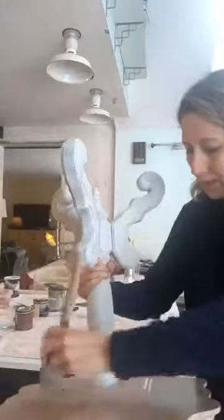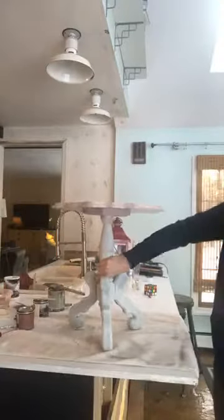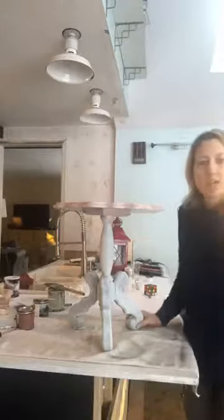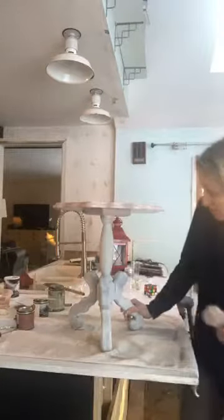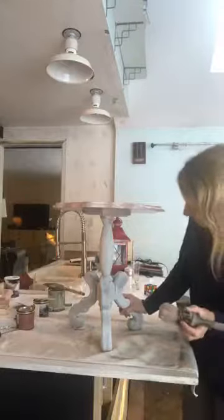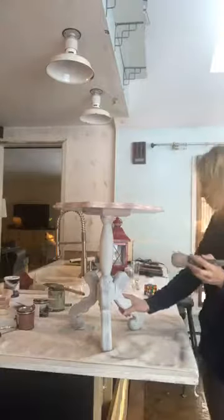My daughter Maddie just did a really cool paint treatment in her room — she taped off a bunch of triangles and geometric shapes and did silvers and pinks. I don't know, I feel like I'm going to paint the whole table. But you're right — I should leave the base white. Let me wash my brush and then you can watch me paint the base.